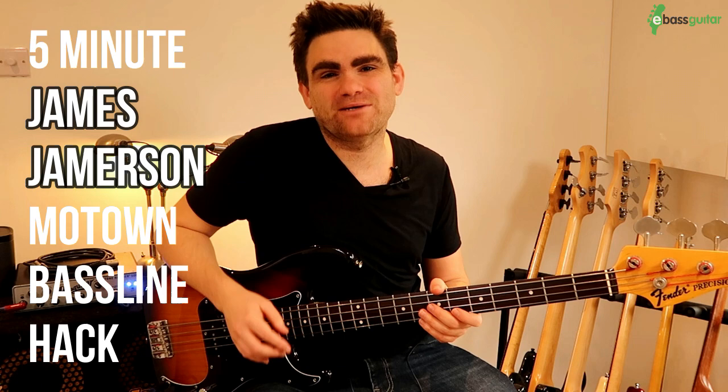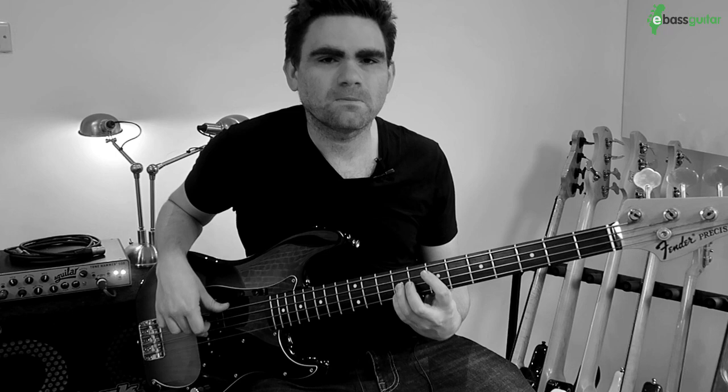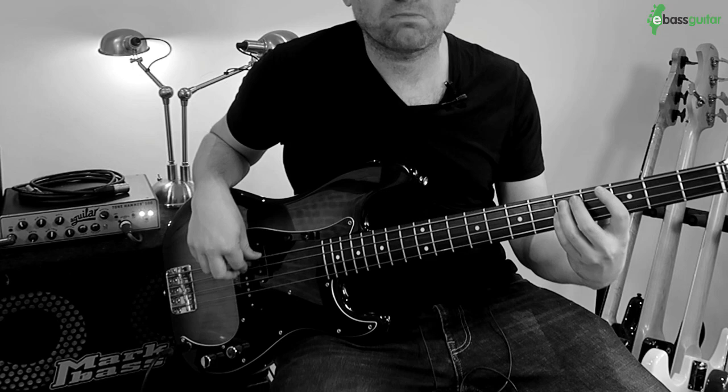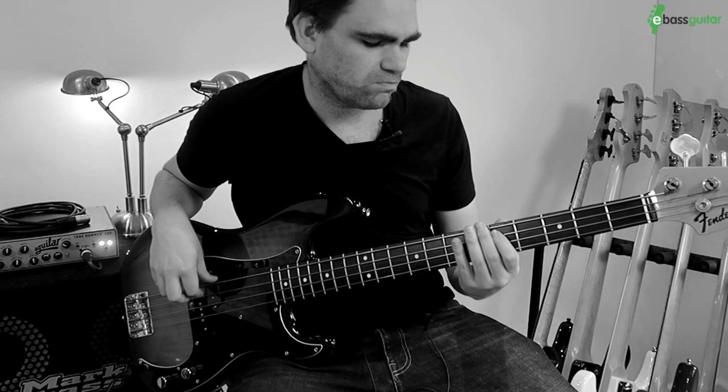Hey, it's James here from eBass Guitar, and today I want to show you a device called the 5-Minute James Jameson Motown Bassline Hack. If you love Motown grooves, make sure you check out this lesson.